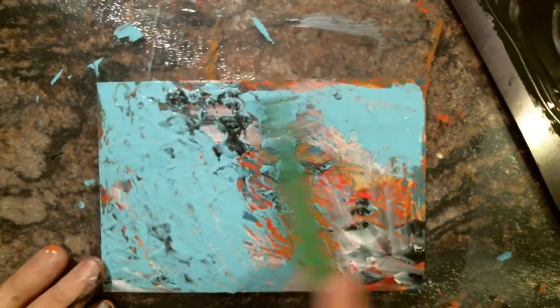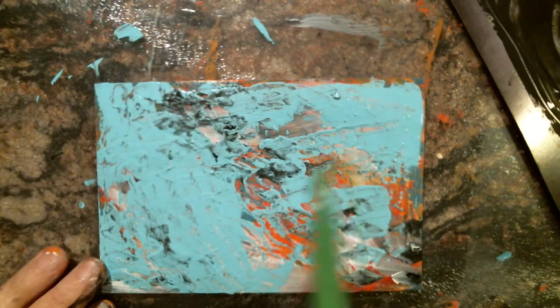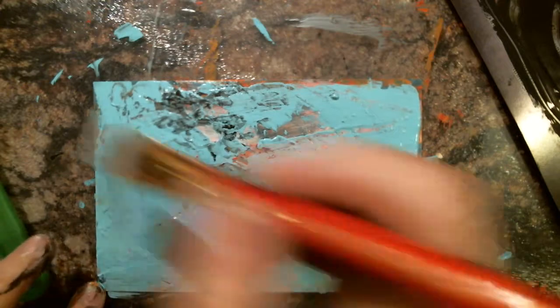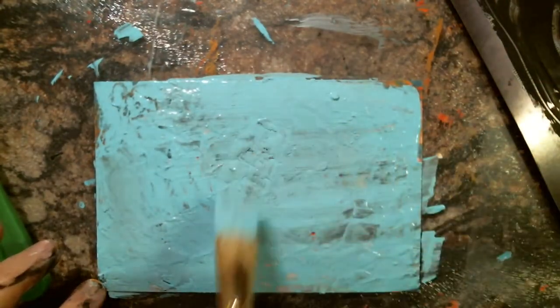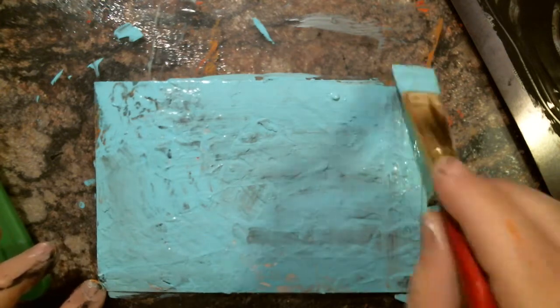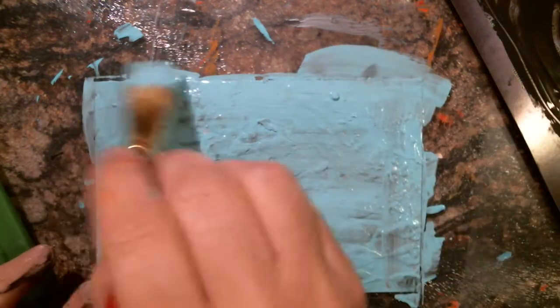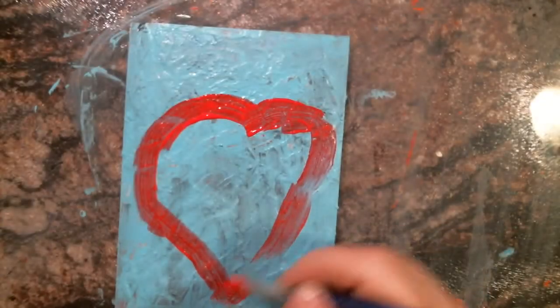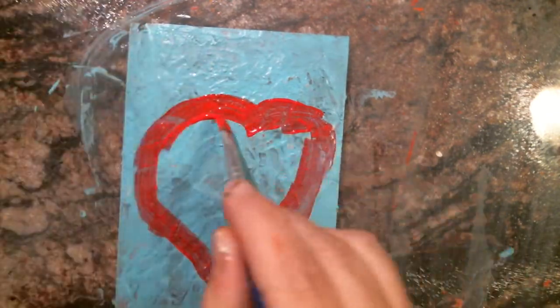We'll see how well I can get it all over — I might have to brush it on. Too much water in my brush, so I'm going to brush that on and try that. This is going to be a fun one. Coastal waters has got like an antique look to it too — I love it. These hearts are something I want to do a series of.